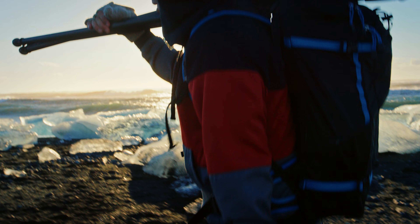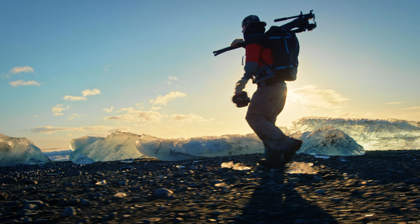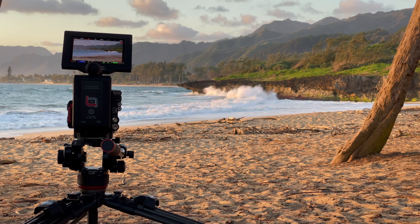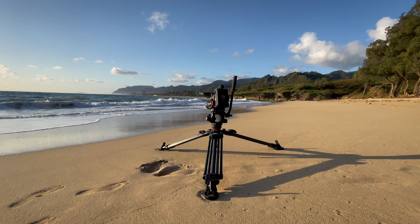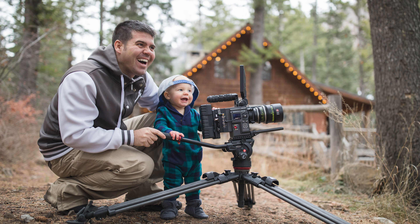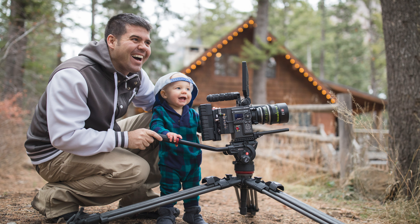Since the start of my career in filmmaking, I've been using Manfrotto tripods. I've taken them all the way across the world — it's been a big part of our storytelling. Even now as I've expanded my family, with my wife and son, I'm taking my son out all over the place using tripods to capture the image.